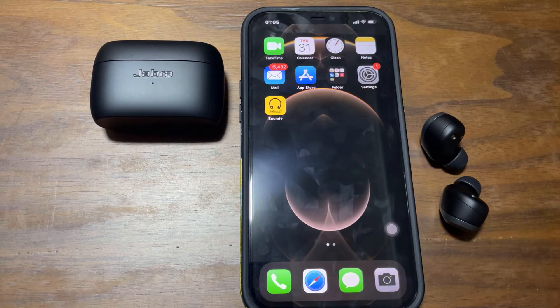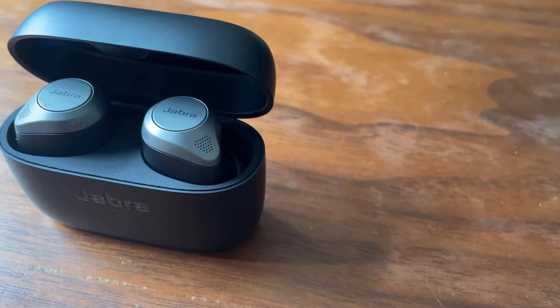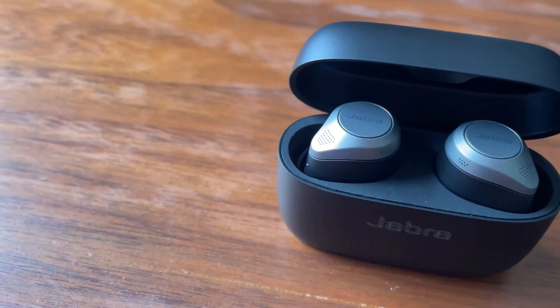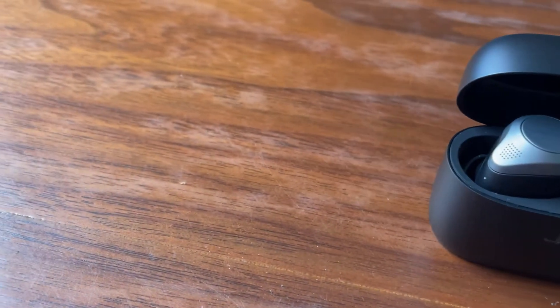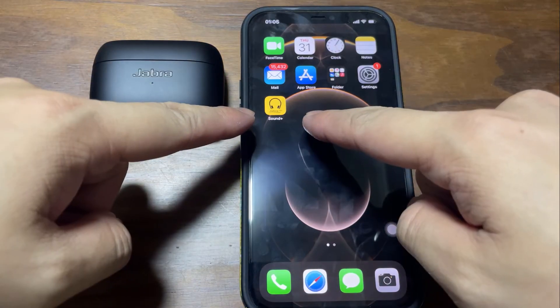Hi everyone, this is Johnny here. Welcome back to my YouTube channel. So today we're going to be looking at the initial setup of the Jabra Elite 85T. That means we're going to be going into its in-house app, which is called the Jabra Sound Plus.